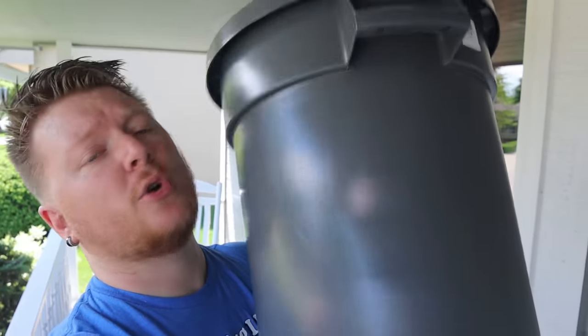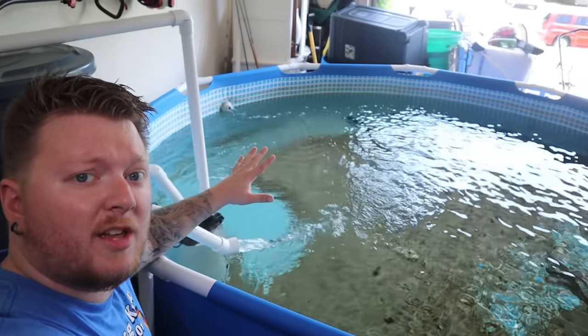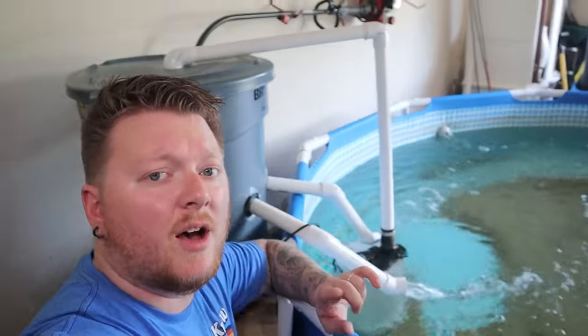On today's video, I am going to show you everything that you would need to do to take a little trash can and turn it into a DIY pond filter capable of handling even your biggest at-home ponds. Let's get into it.